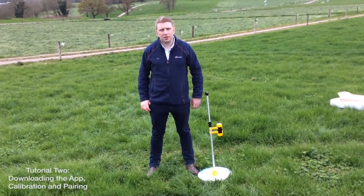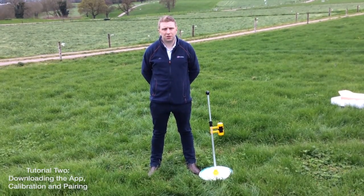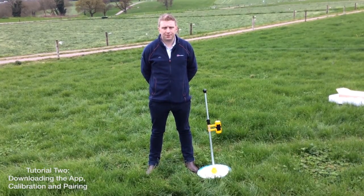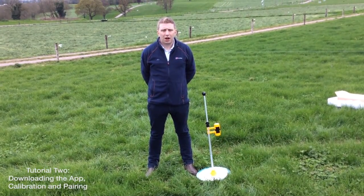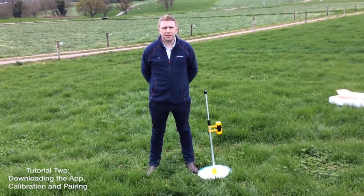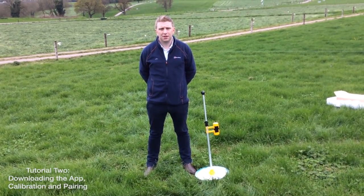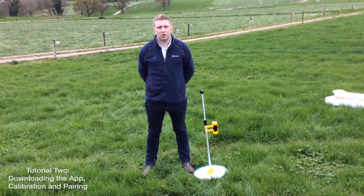In this video, we've covered how to download the Grasshopper application correctly, how to turn your Grasshopper unit on and off, how to calibrate your Grasshopper correctly, and finally how to pair your Grasshopper to your Android device. In the next video, we're going to cover how to map a paddock.